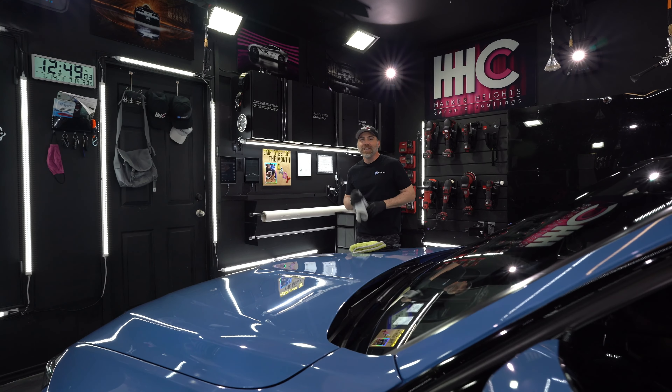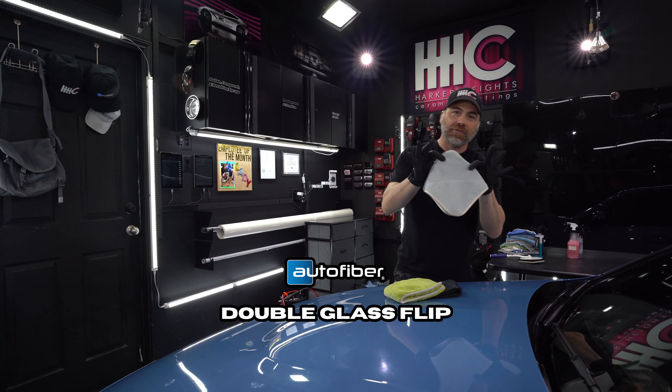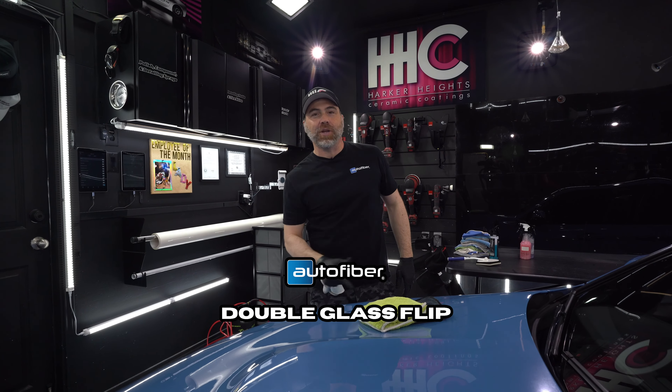Hey, Autofiber team. Do you love our Flip series, but you hate streaky windshields? Well, I have a perfect towel for you, and it's the double glass flip. Come check it out.